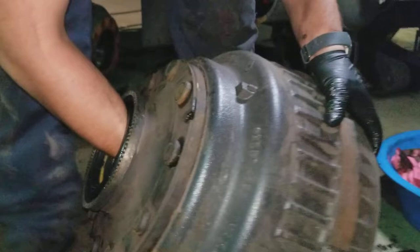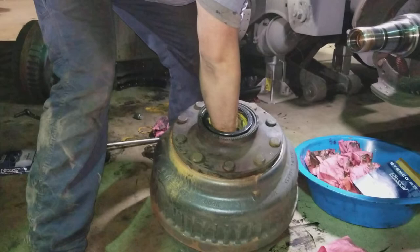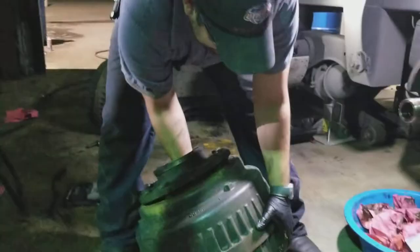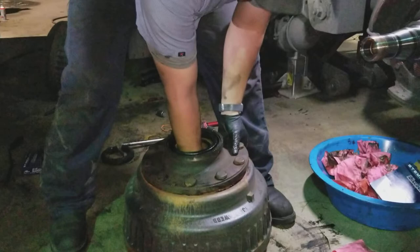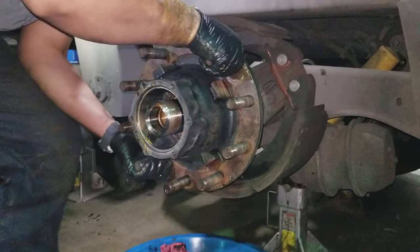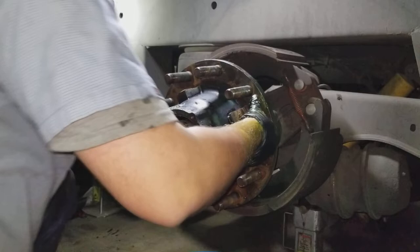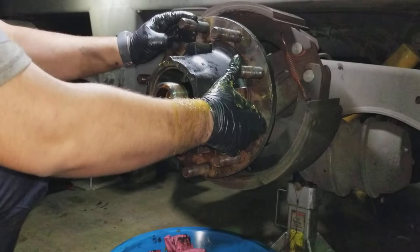We'll tilt the hub and drop him out that way. This guy doesn't want to come out. There we go — got that out. So grab him, line him up, get this drum out of my way, grab my studs, push it in, and we're ready to start filling up our cavity.